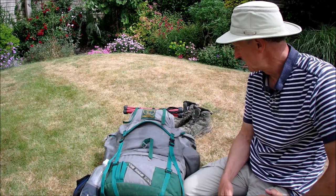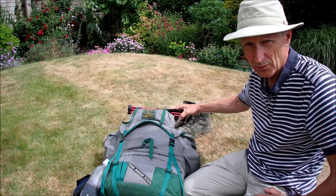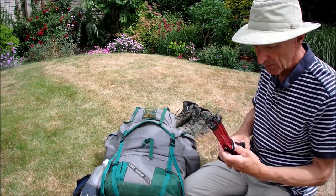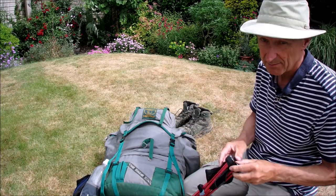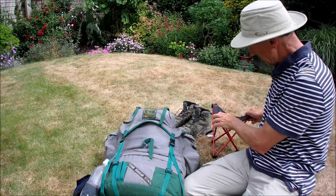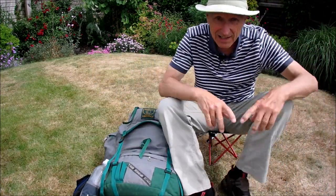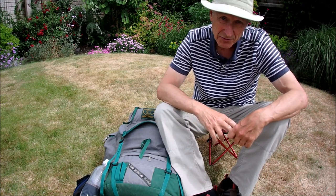First up, my little stool, which I find is essential when you want to get your bottom off the ground — when it's wet, say, and you just want to sit and have a cup of tea, or even sit by your tent and do your cooking. It's not terribly high, but it works and it weighs under 300 grams.